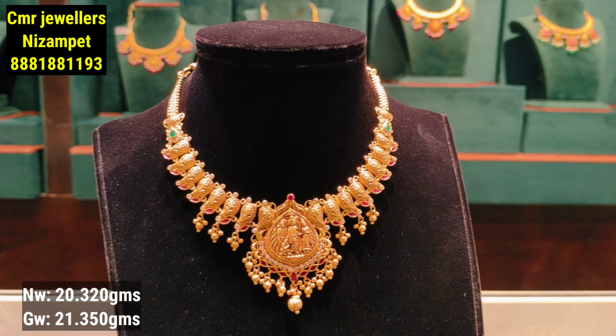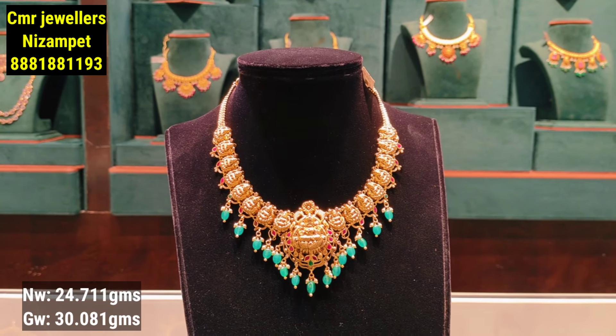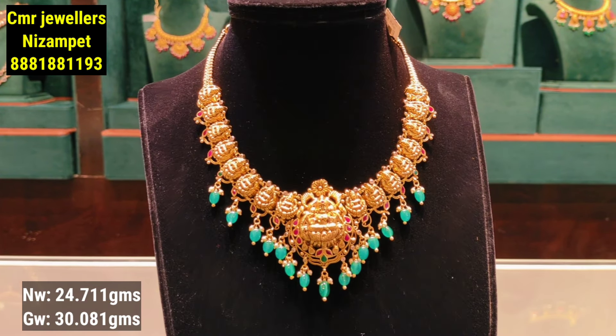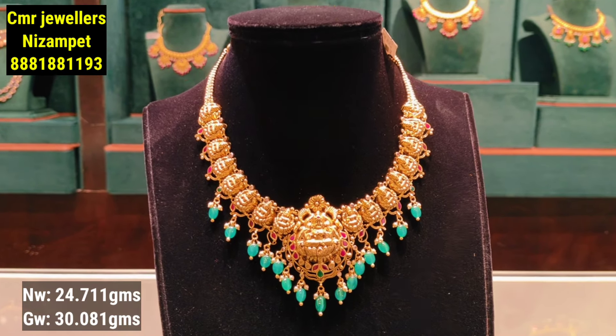For price and enquiries, you can contact us on WhatsApp. Courier facility is also available through the store.